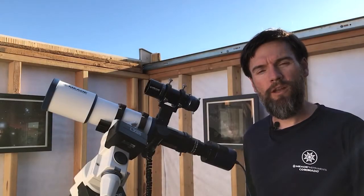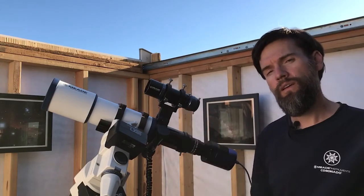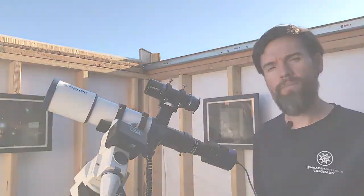Hello, I'm Brian with Meade Instruments, and I'm going to show you the new Series 6000 50mm guide scope. I'm also going to show you how to use this guide scope later on, so be sure to stick around for that.